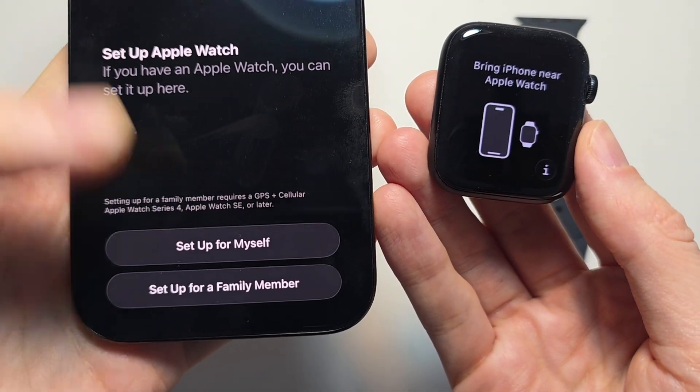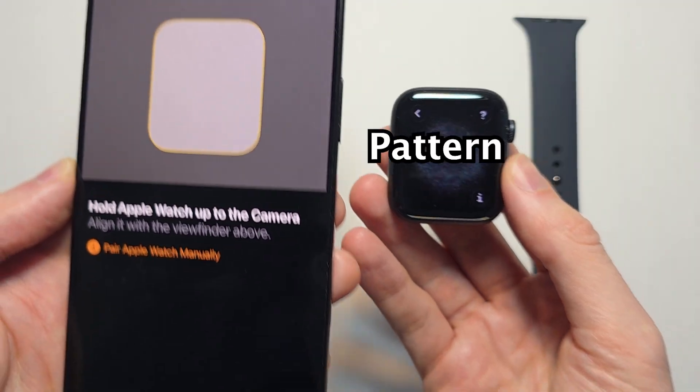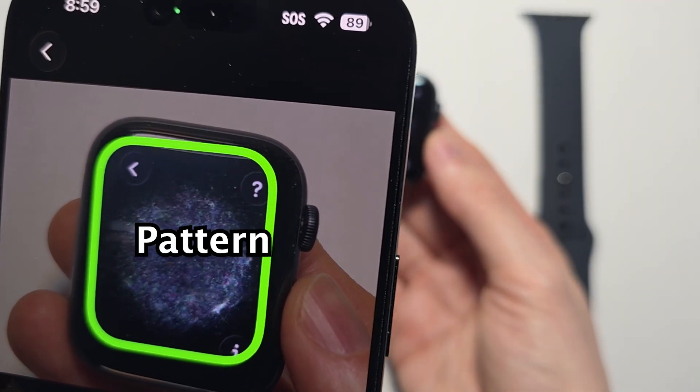It'll ask if you're setting up for yourself or a family member — select 'Setting up for myself.' Now you're going to hold the Apple Watch up to the camera. It's going to display a pattern — you might have to move back some.